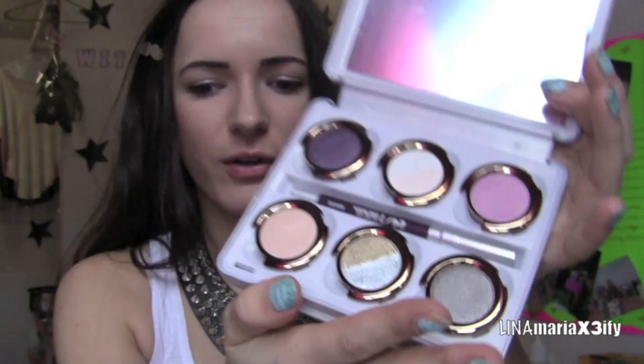With mostly this palette — I'm going to use a little bit of other stuff — but mostly we're going to use just this palette. So if you guys want to recreate the look, you can. These are what the colors look like. I think they're super gorgeous and just amazing.